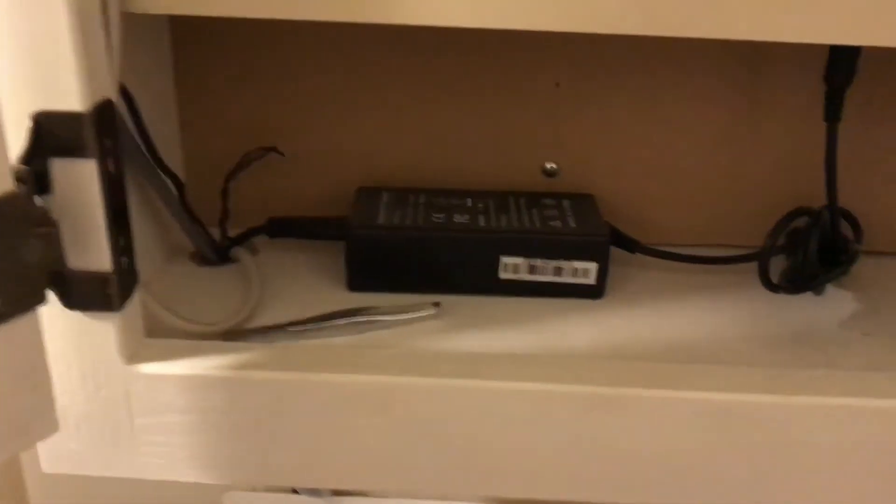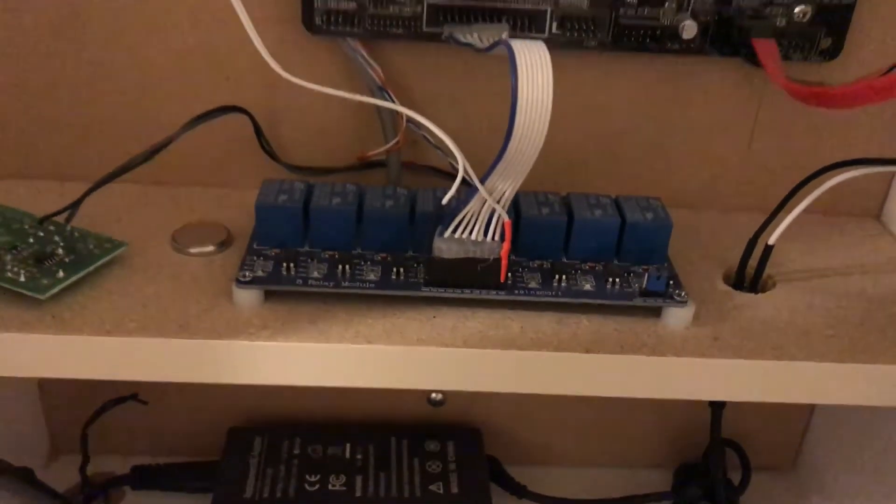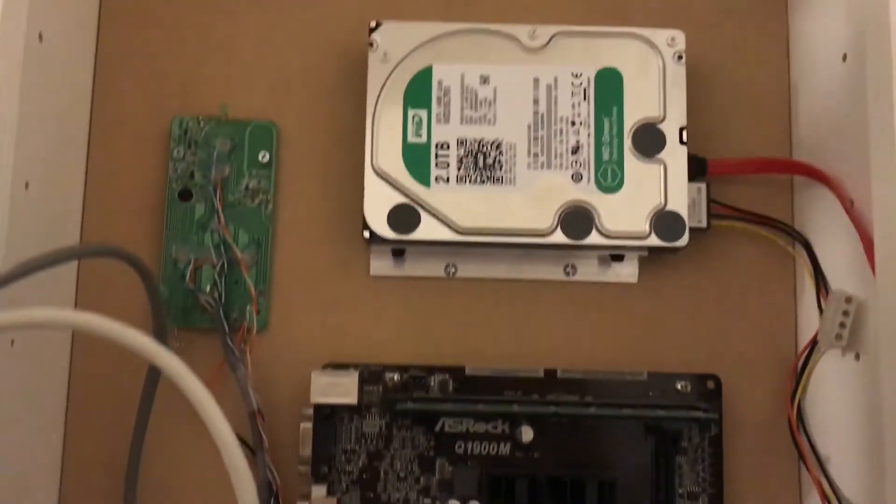Okay guys, here we are in the server room. Don't mind the clothing here — it looks like a closet, it's totally not. It's a server room. It's high-tech. And that is the server. So let's crack it open and take a look at what's inside. Here at the bottom is the power supply of course, this is the relay board that I've been talking about, and of course the motherboard right above it. And then just above that is the hard drive.